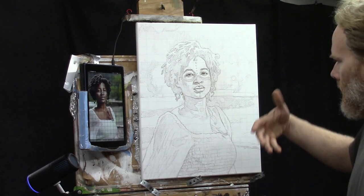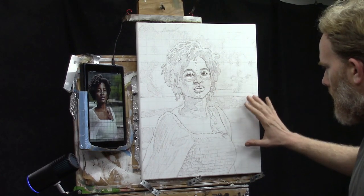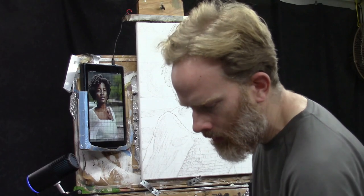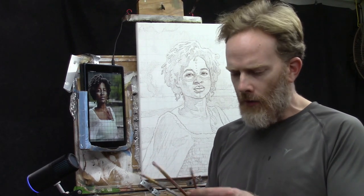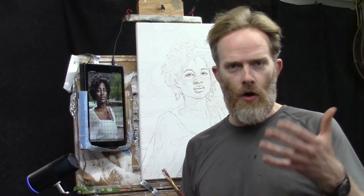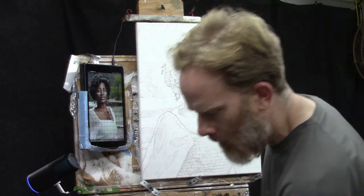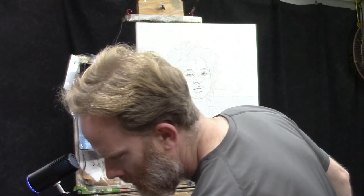The grid lines served their purpose in helping us get accurate proportions and a good likeness, but now it's time to fade them out so they don't appear in the final painting. Set up three brushes: a small round size 3, a quarter-inch flat, and a half-inch flat. Also have your rinsing container with water.